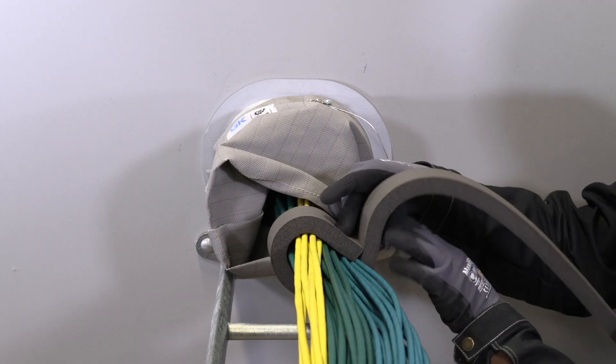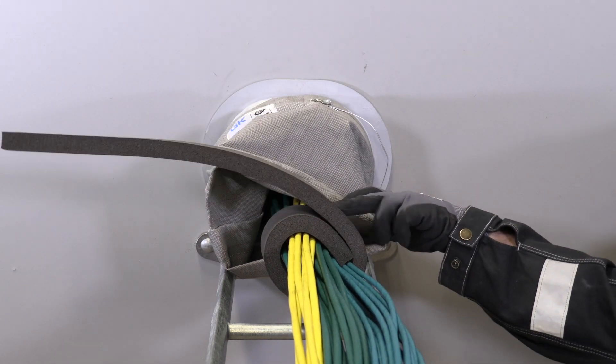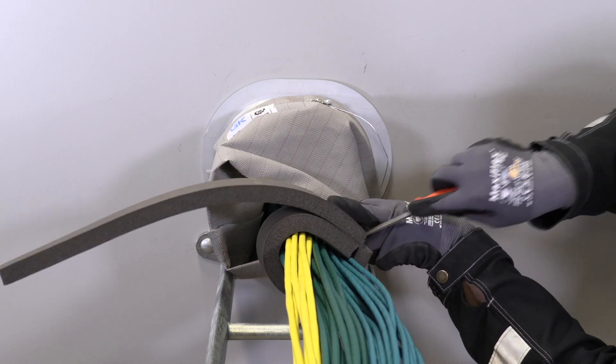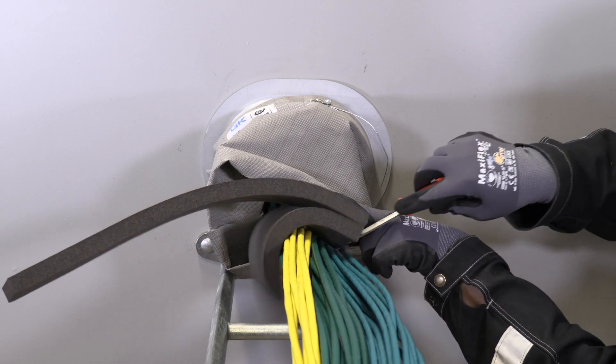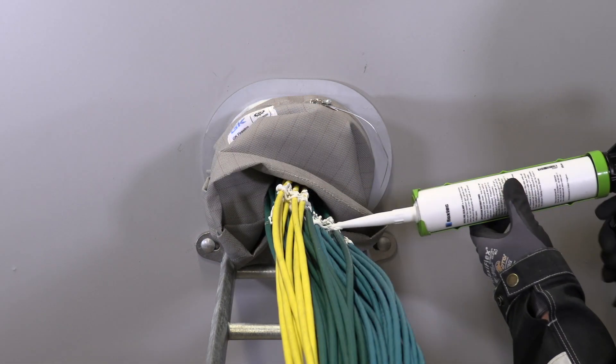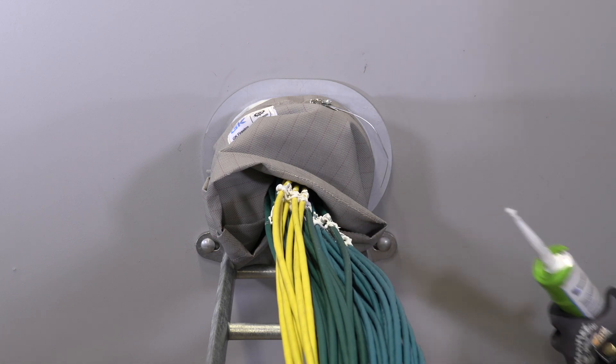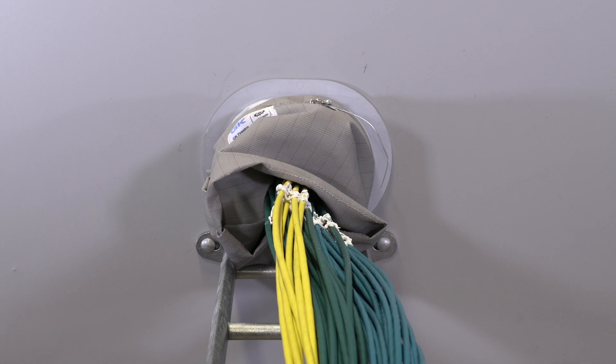Fold the sealing strip around the cable bundle and cut to a circular fit. Apply sealant between all cables within the marks. The sealant must fill the space between the marks.